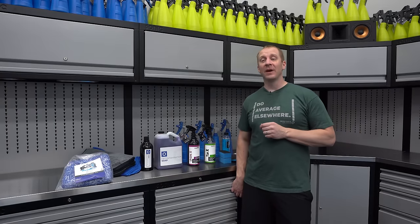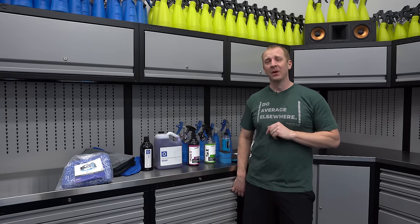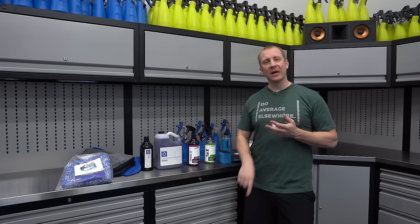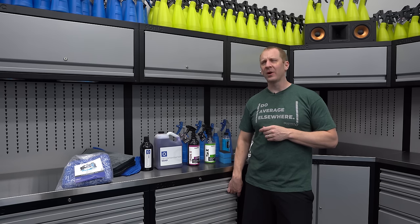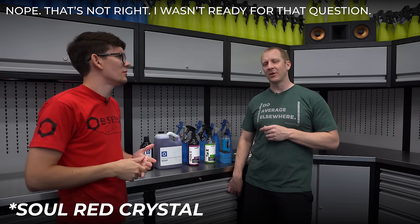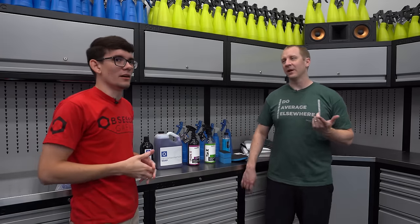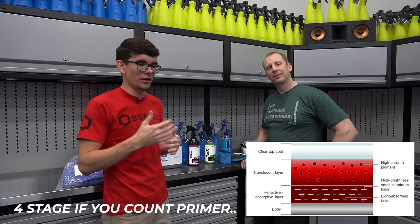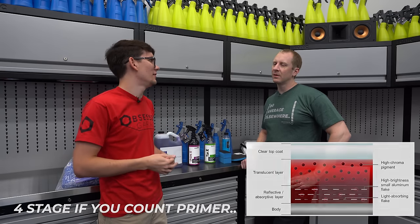It's been a little while since I've done this, but it wasn't that long ago we did the 1M full decon correction protection series on Bryce's ND Miata, which is a crazy color — Red Soul Crystal. So it's basically a four-stage paint: you'd have your base, then red, a clear on top of that, and primer.